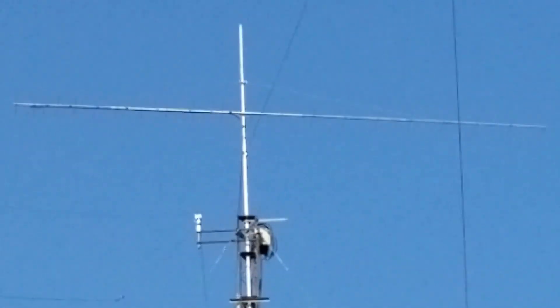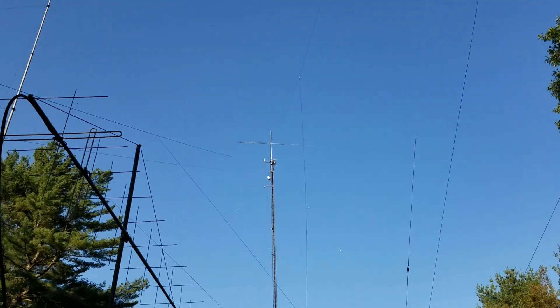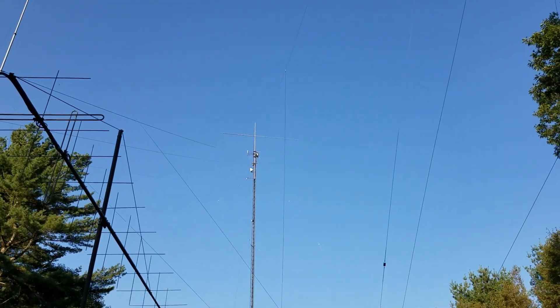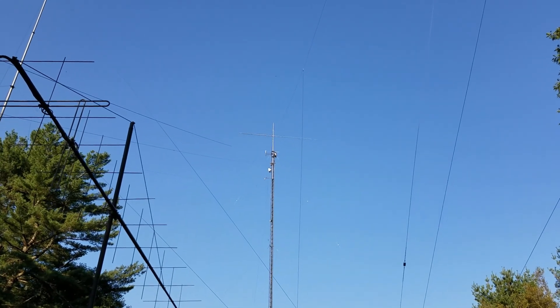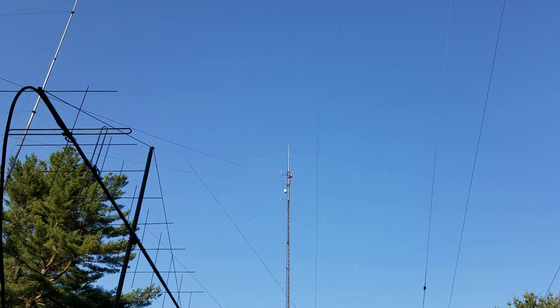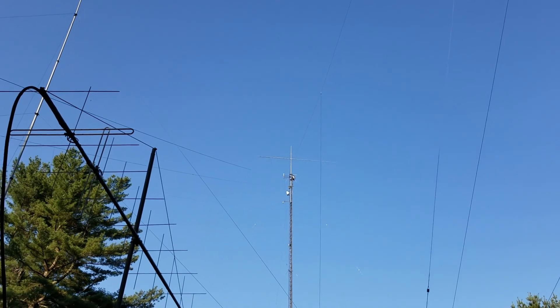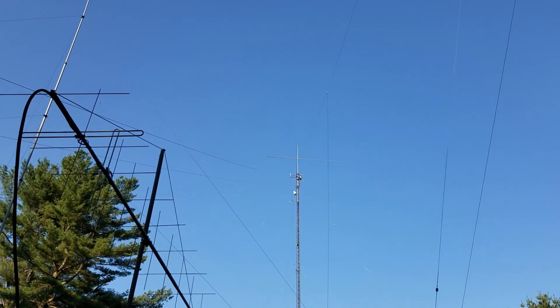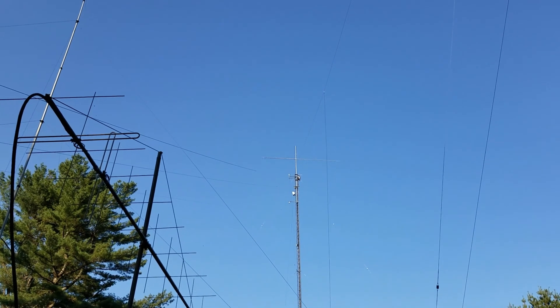That needs to come down and I don't have room here for a conventional tram line. For years I put these VHF Yagis up and down by just lowering them on a rope straight down the side of the tower and pulling them up the same way. That works fine, a lot of people do that, but it's easy to bend an element or get into trouble, and I like everything perfectly straight and clean when they're up there.